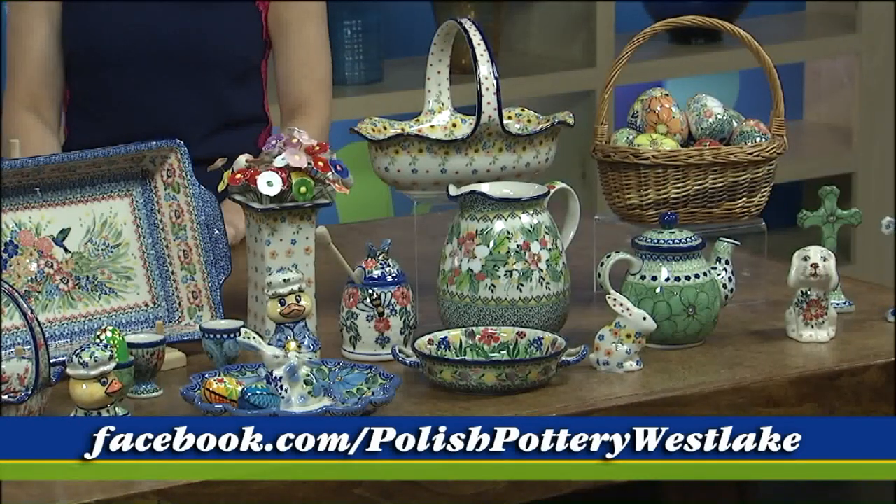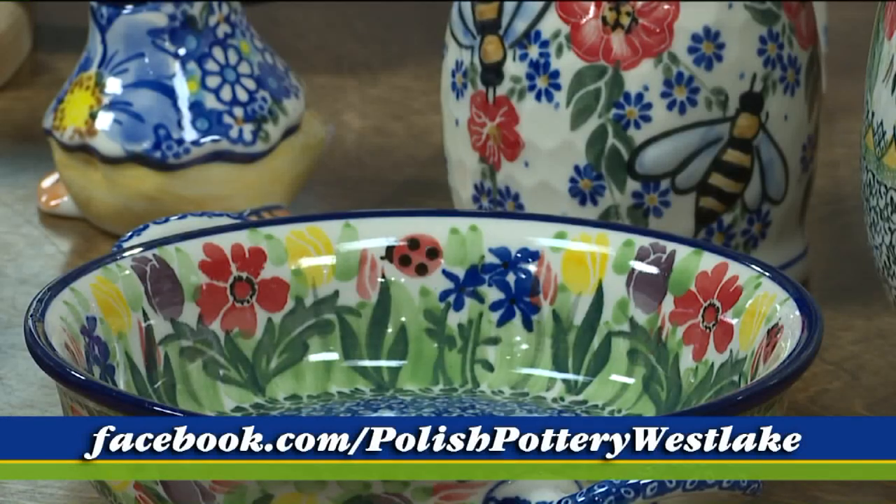They have two locations. The Westlake location is on Detroit Road — the address is 25907 Detroit Road. In Medina, it's 100 Public Square, right on that gorgeous historic square. It's perfect for a nice spring day to take a stroll around the square, and there are a bunch of other really cute shops to stop in as well. A gift that will last forever. Thank you so much — thank you for coming in.